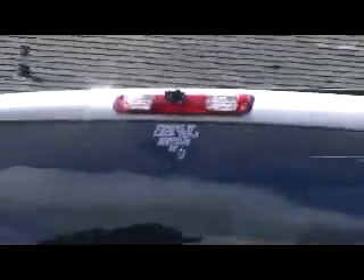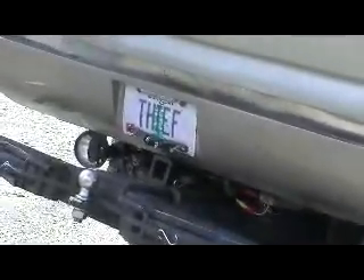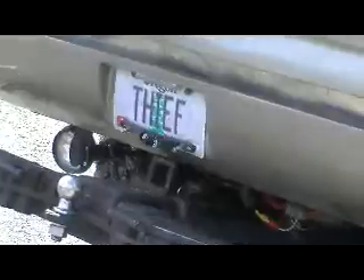We have cameras up on the back of the truck. Got another camera down below — records everything — on the license plate.